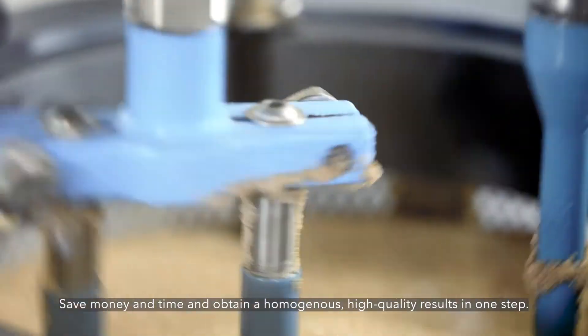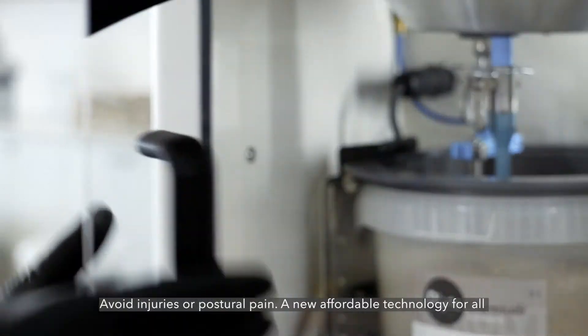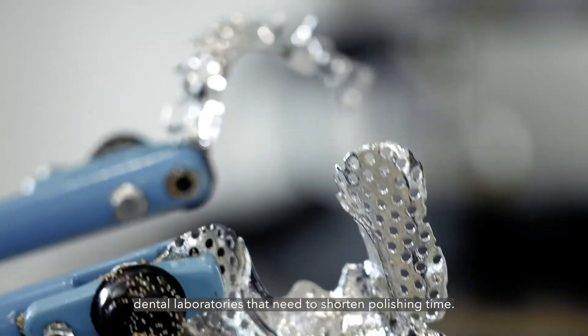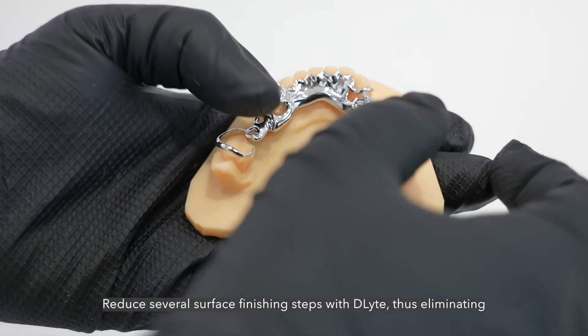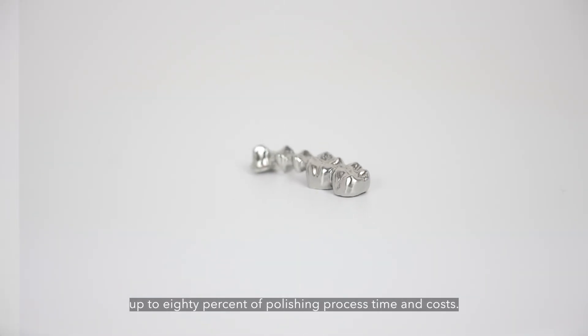Save money and time and obtain homogenous, high quality results in one step. Avoid injuries or postural pain. A new affordable technology for all dental laboratories that need to shorten polishing time. Reduce several surface finishing steps with D-Lite, thus eliminating up to 80% of polishing process time and costs.